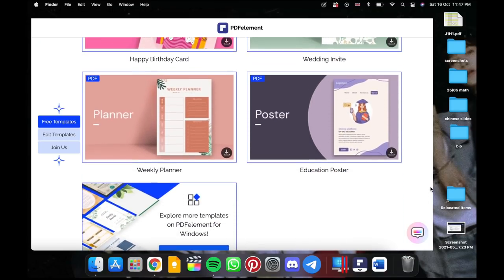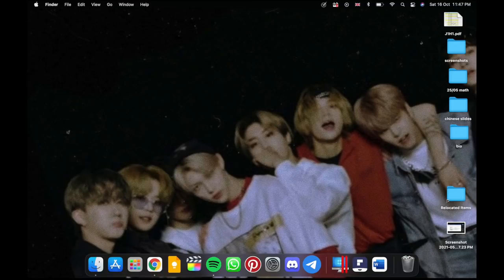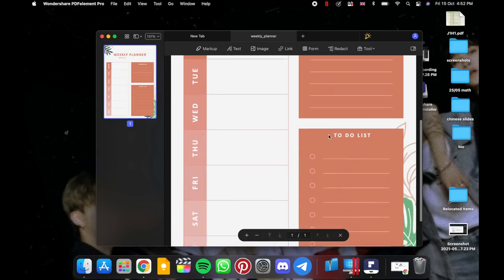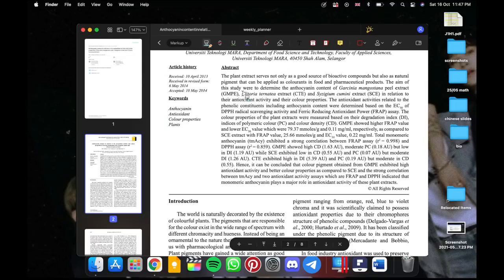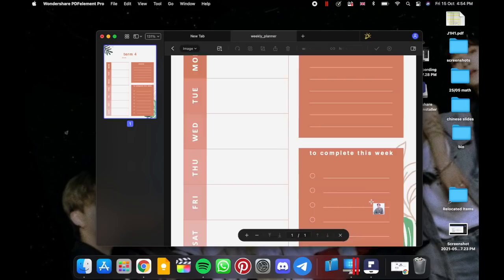I downloaded one of the planner templates and yeah, it's really really cute. I still love this function that allows you to open your PDFs directly into PDFelement. Like with any PDF, I can edit the text on this template to make it more personalized. You can also use the highlighter function to highlight important things. You can even edit your PDFs by adding pictures.